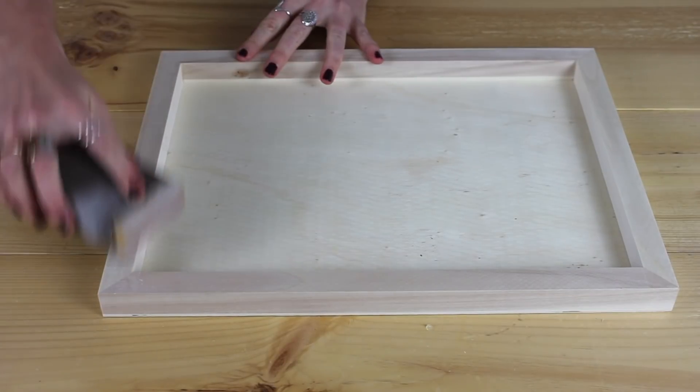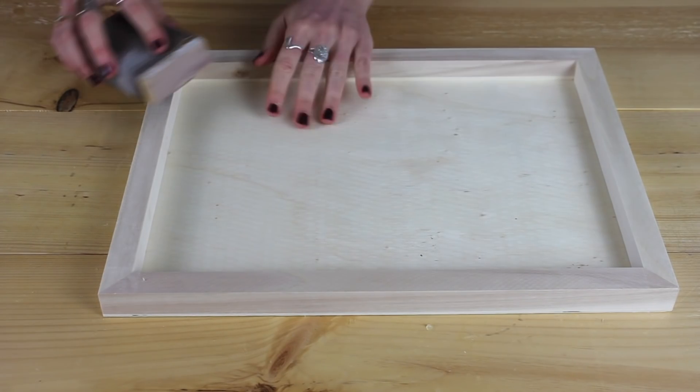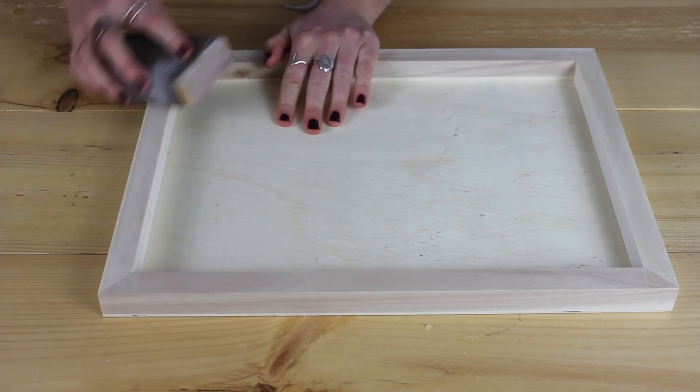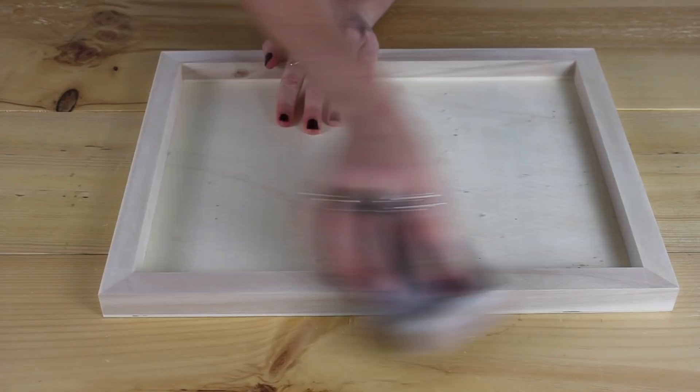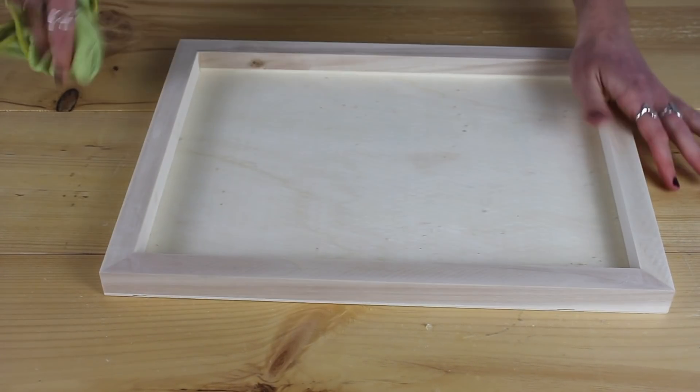For the first step I'm just going to give it a nice light sand everywhere, even though it is already pretty smooth. Then I'll wipe the surface off once it's been sanded.